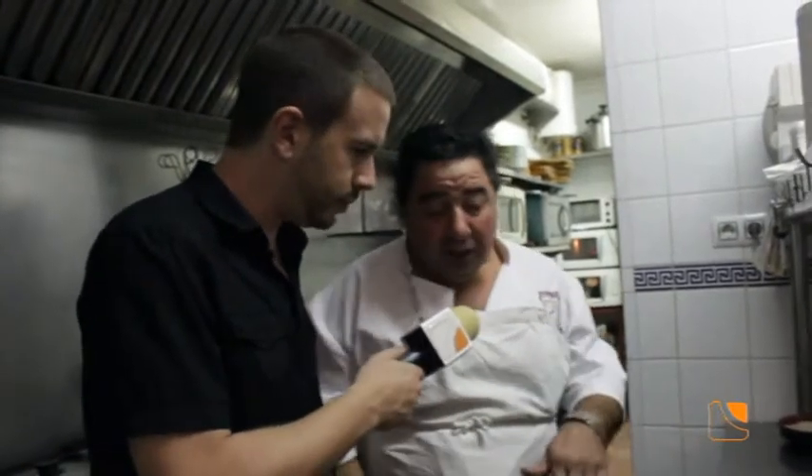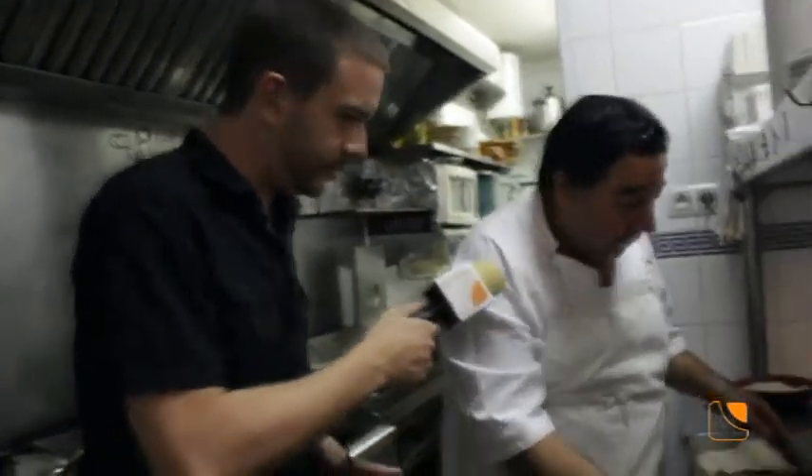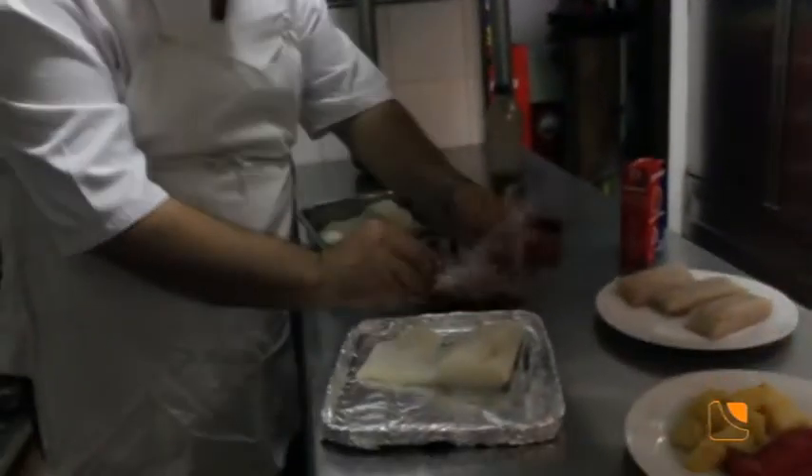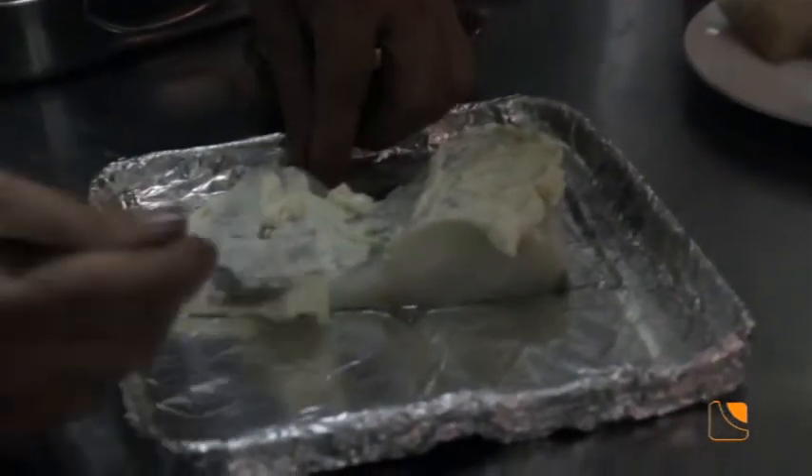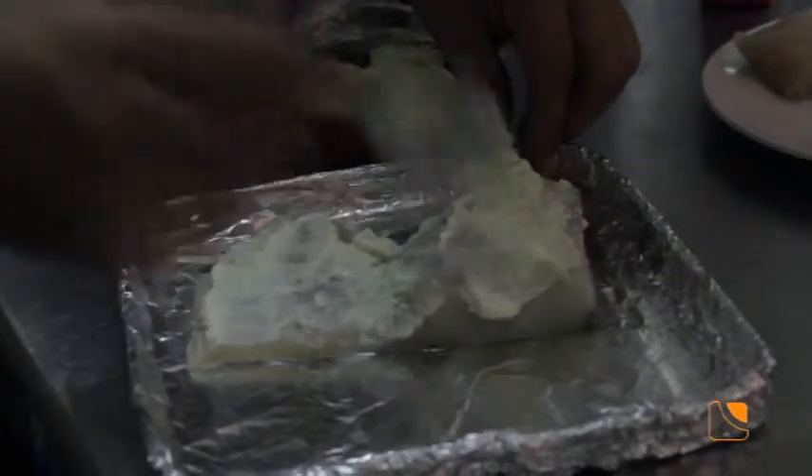Este bacalao es un bacalao fresco congelado. El primer paso que damos, vamos a hacer primero el de la sartén — tenemos una sartén normal y corriente — y vamos a poner por encima un poco de alioli casero. Este está hecho con leche y aceite; me gusta hacer en mi casa la mayonesa más con leche que con huevos. Lo echamos bien por encima, lo juntamos en una capita. Un plato muy fácil de hacer, muy rápido. Le ponemos unas patatas que las tenemos ya un poco pochadas de antes y lo vamos a meter al horno.